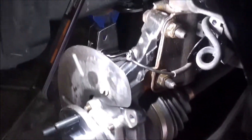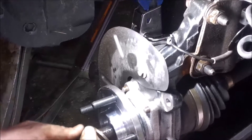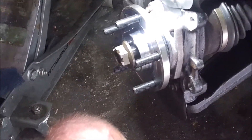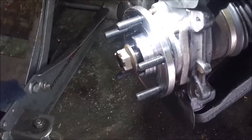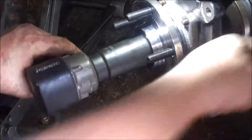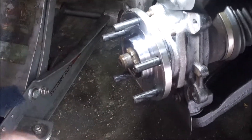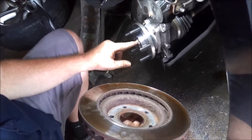So now we'll go ahead and put this nut on. We will look up the factory torque spec and torque it to that. I'm going to go ahead and run it down with the impact until it's close, then I'll torque it to factory spec. Alright, so this is 118 foot-pounds of torque. Go ahead and tighten down the torque wrench to 118 foot-pounds.